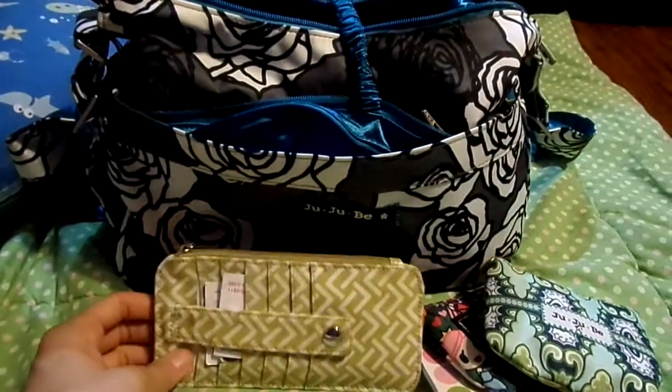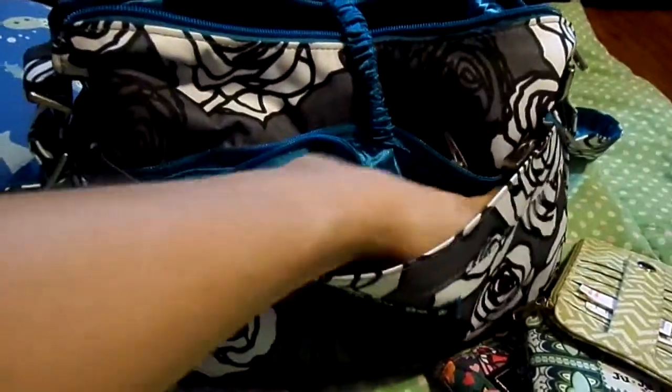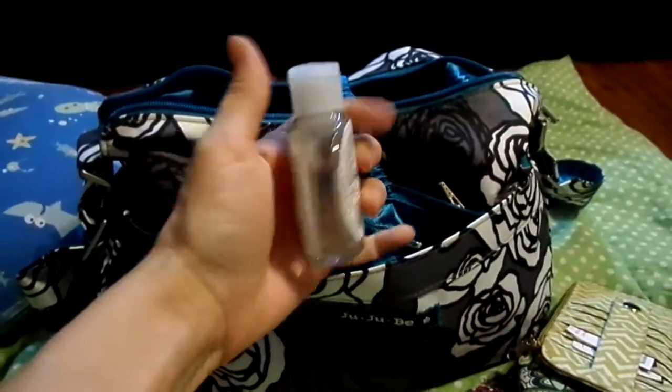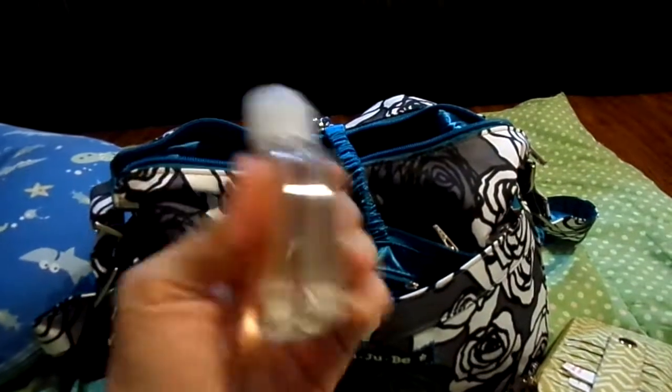With my bigger bags, I use wristlets, and I also use Quicks, so I put my wristlet in my Quick if I need to just grab and go. I also have in here my own homemade hand sanitizer. I like this one because it's thin and big. It works out pretty well.